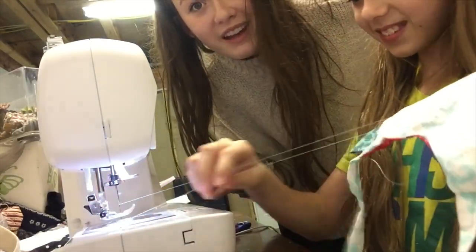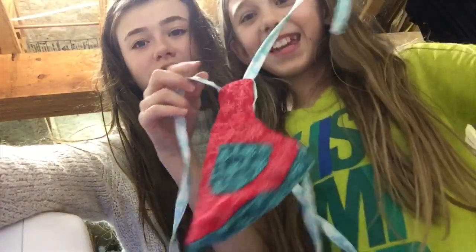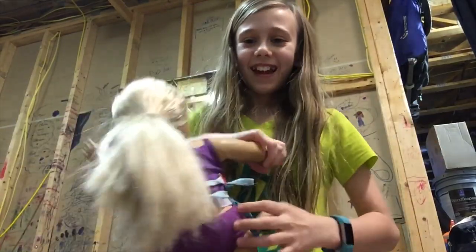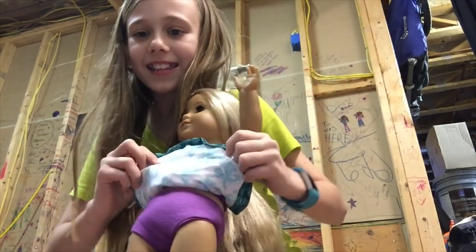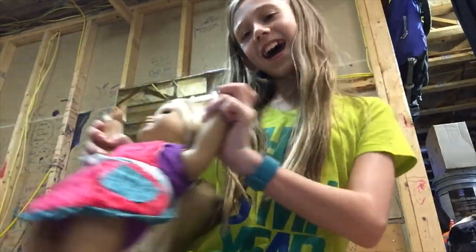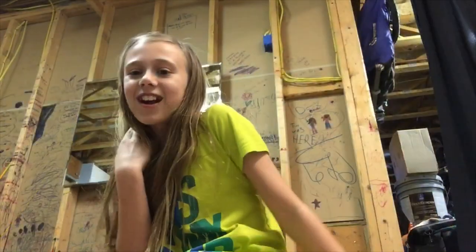Yay! We finished! I did it! Ta-da! How do you like it? Good. So the inside is this — that's the little ruffles, that's the pockets. And the red. Ta-da! Thanks for watching. Subscribe and comment down below. Bye!